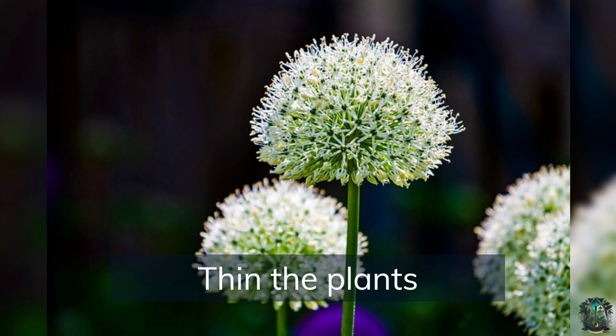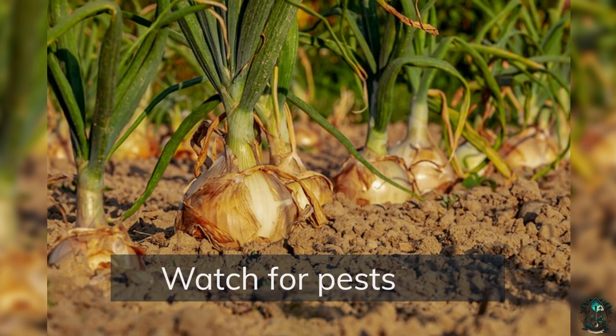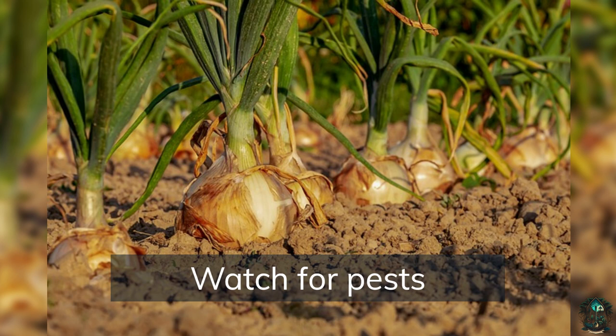Thin the plants if your onions are overcrowded, to allow for better air circulation and bulb development. Watch for pests — onion maggots and thrips can be a problem, so keep an eye out for signs of infestation. Row covers can help to protect your onions from pests and keep them warm in cooler weather.